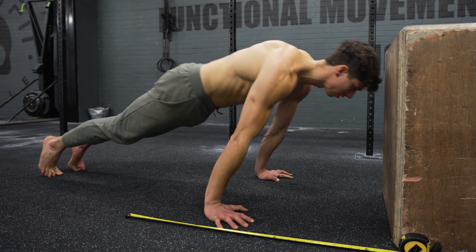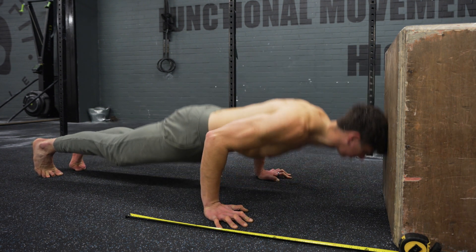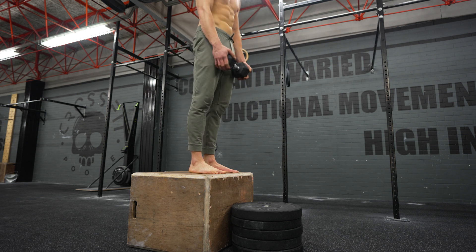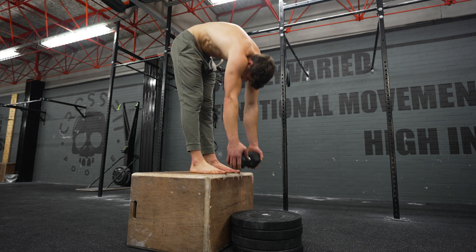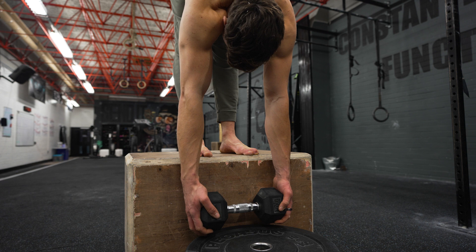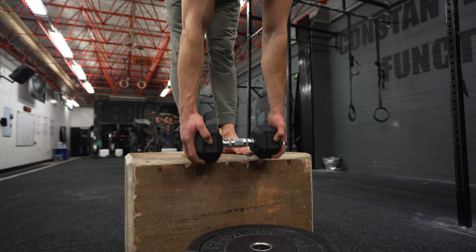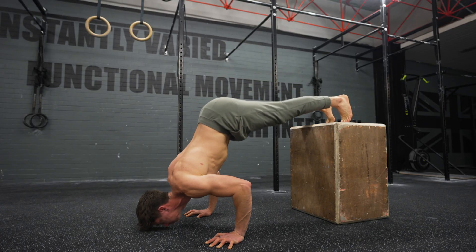This can also be applied to flexibility training. A nice example is using targets with the Jefferson curl: you have a deficit, work on lowering your hands toward a target, and next set try to lower that target progressively deeper. You could also increase the loading of the Jefferson curl, focused more on strength versus range of motion, but ultimately both play a role together. So we've got progressive overload in two forms: reps and intensity.